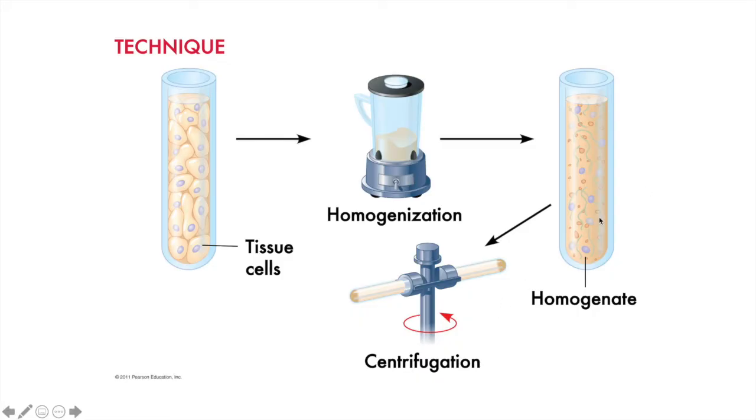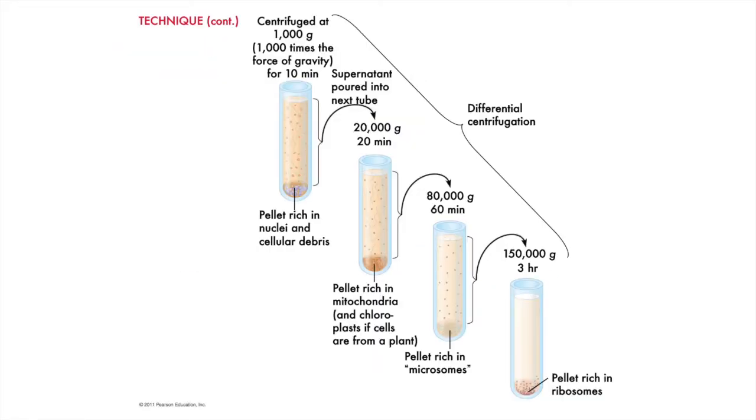The homogenate is then put into a centrifuge, which spins the homogenate around to separate the parts. The spinning of the centrifuge exaggerates the force of gravity. The first round is fairly brief — only 10 minutes and at 1,000 times the force of gravity, or 1,000 G. This separates out the largest cell parts in the bottom of the test tube,